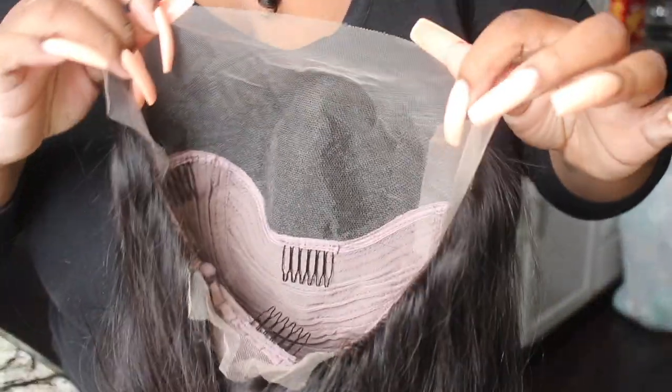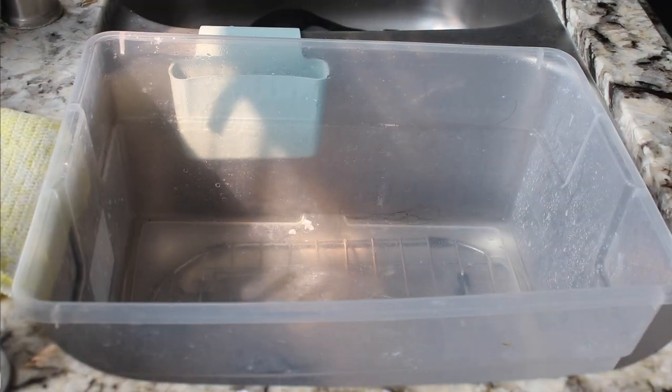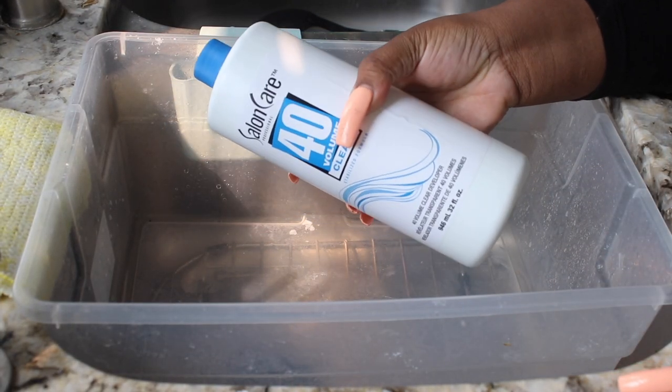Let's look at the wig. It's your basic stock unit. It's not a full frontal — a full frontal means a full 13x4. This is a 13x4 but it's tapered off on the sides where your sideburns and temple are. This is the construction of the cap, so we're going to start off by bleaching.